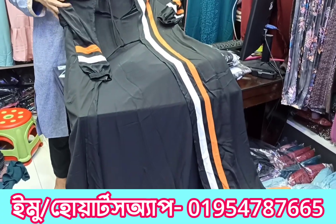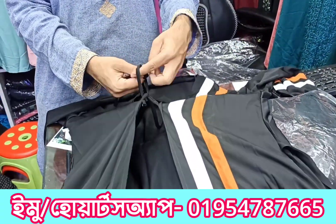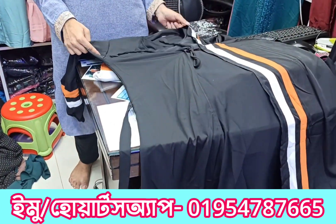There is a white and mustard color combination. We also have a black and black color.